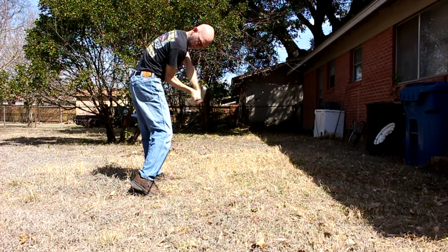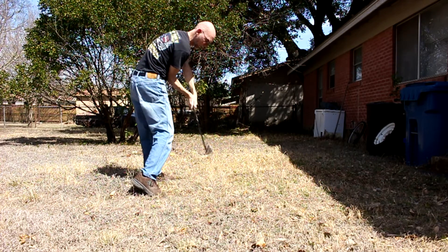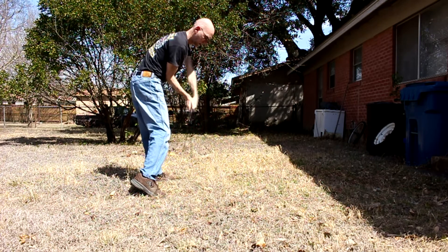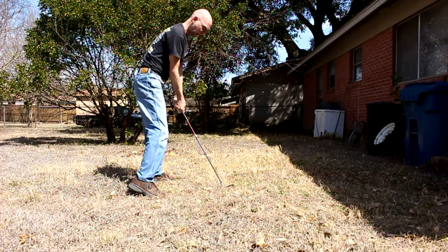I wait till my elbow's in front of my body — not off to the side, in front of the body. Keep turning hips. Now I can release the wrists. Release the wrists without having to stand up, right? No standing up. Because now we've gotten enough rotation — we won't hit back here, we won't hit the ground.